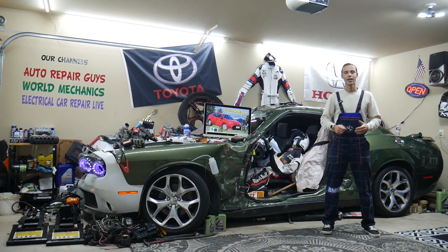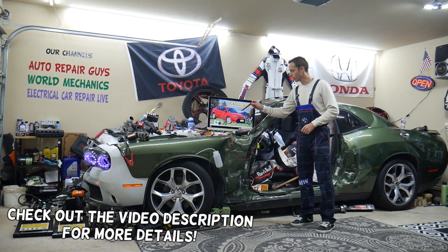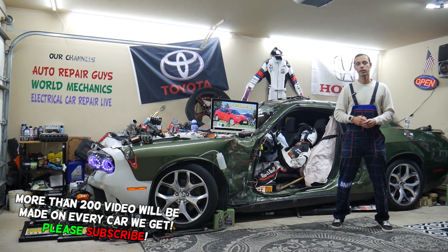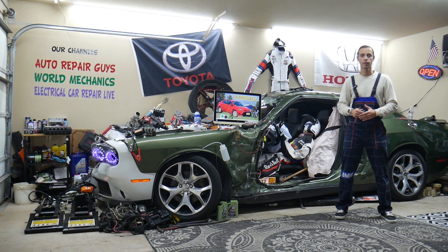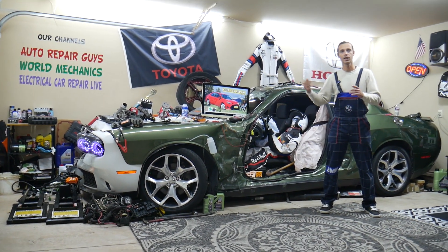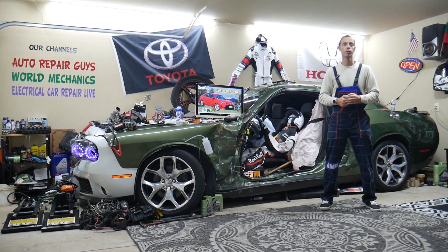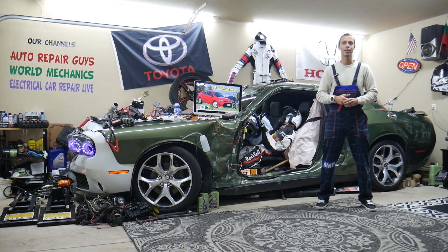Hey guys, welcome back to Free Car Repair. Thank you for watching and subscribing to the channel. Today will be a super helpful video for anyone with a Toyota Corolla — that generation from 2013 to 2019. If you have one and the tire pressure monitor system light is on, or you want to find the fuses, how the system works, tools to scan, reset, or program TPMS sensors, where to buy cheap parts — all that will be covered today. Make sure you stay until the end.